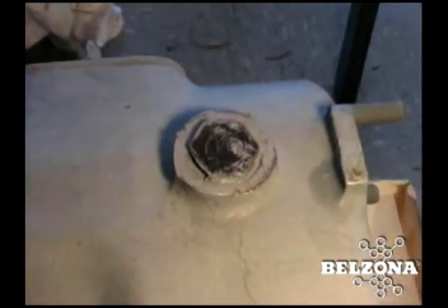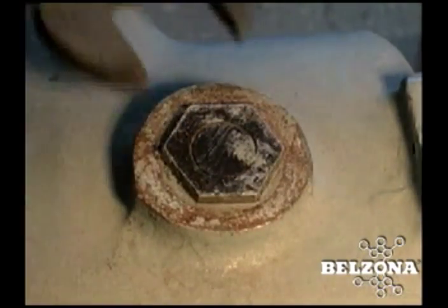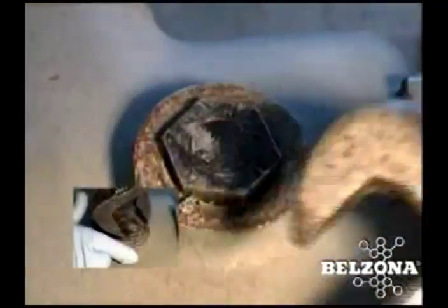It's that simple of a repair, and this Belzona material has dozens of other uses that can save you time and money. Shouldn't Belzona be part of your future maintenance solutions?